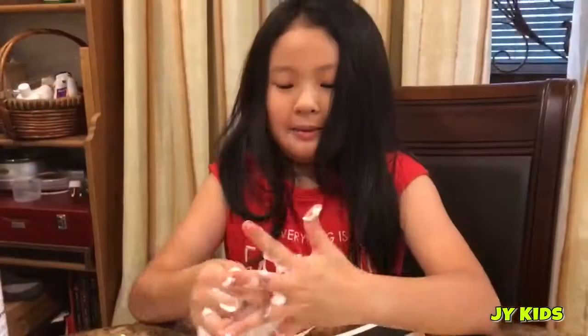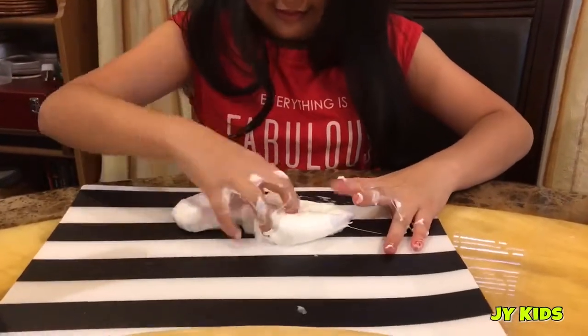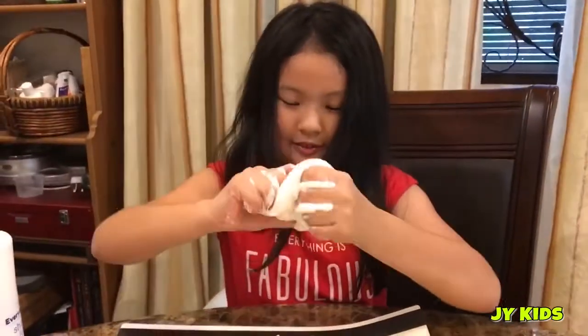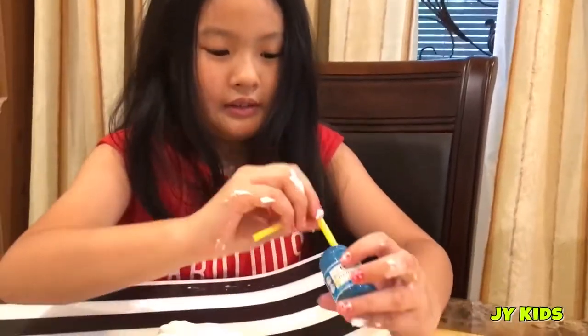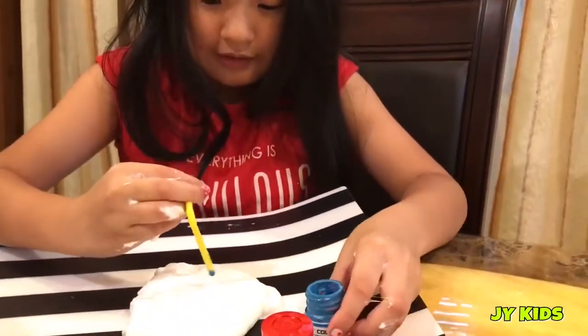Then we add some colours to it. Now I'm going to put my paint into my slime — I'm making purple. So let's mix it a bit. Okay, put it in the slime.